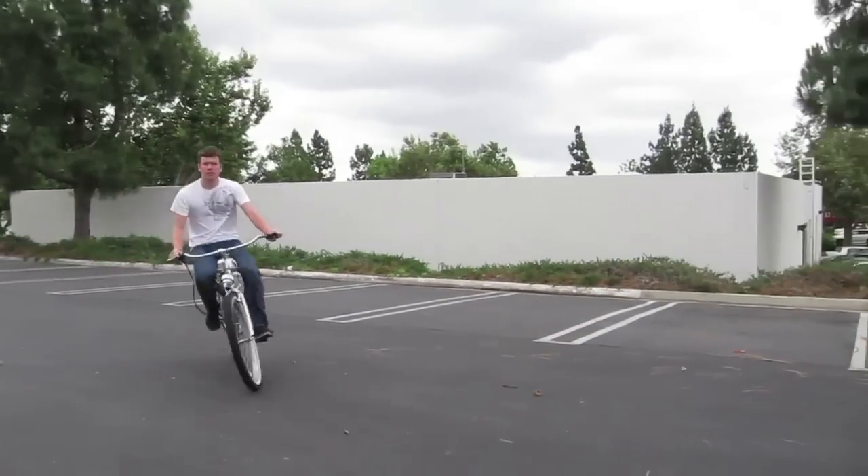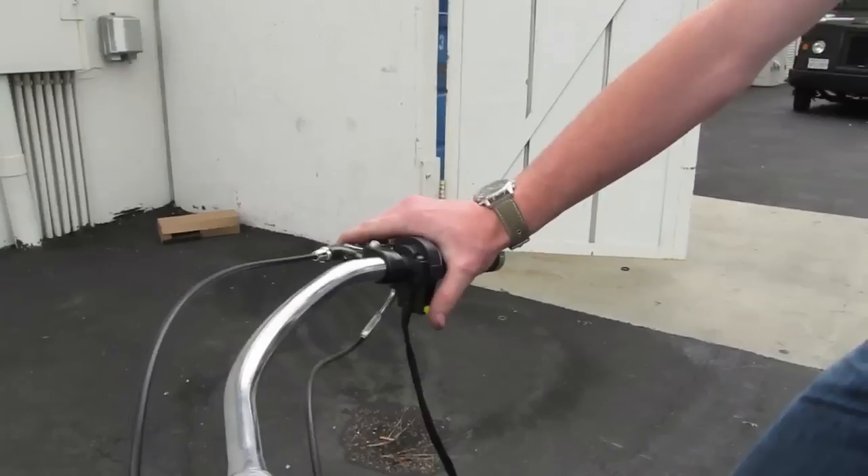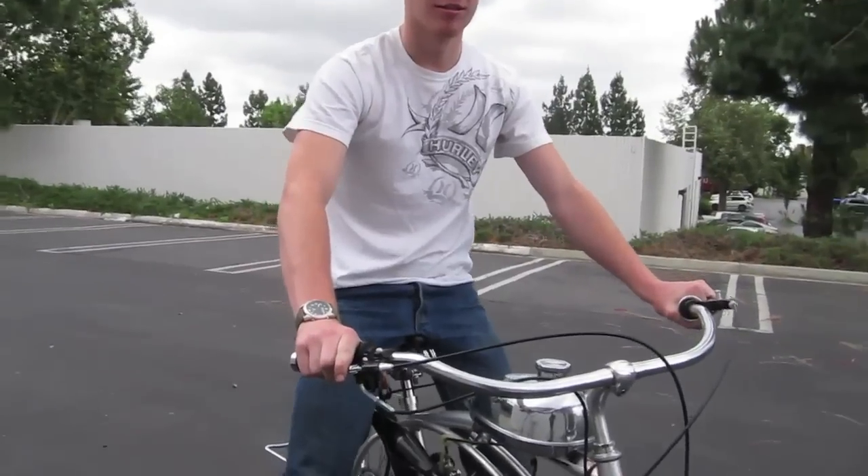Now that you have the bike running, simply press the kill switch. If your kill switch isn't working, check your wiring and make sure the ground wires are grounded properly.